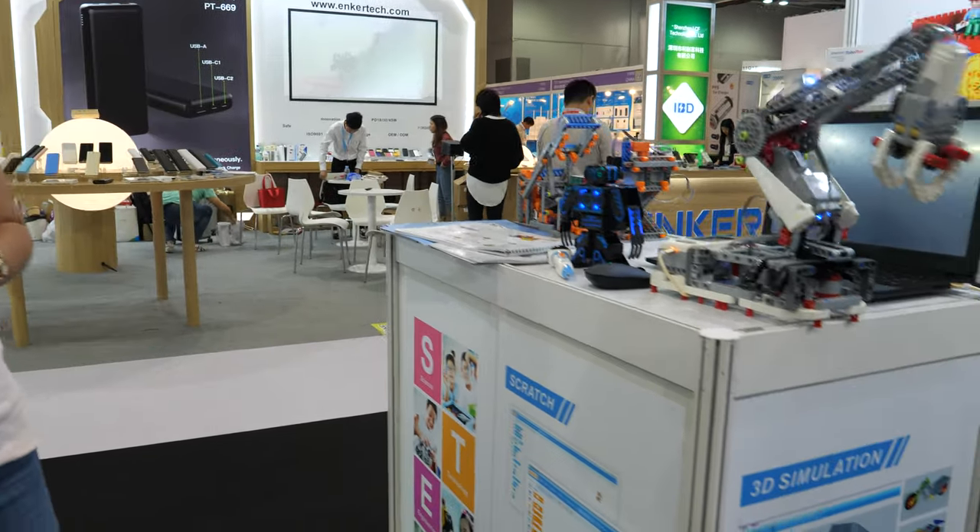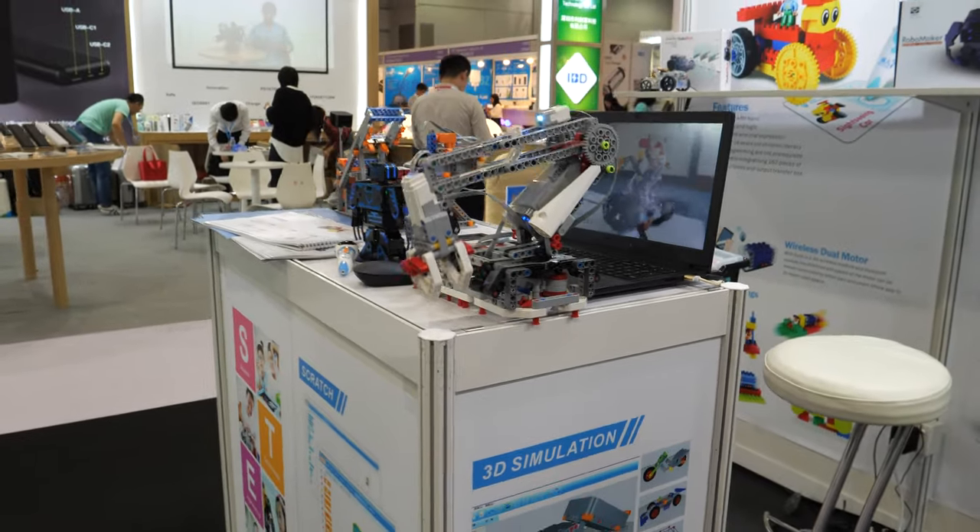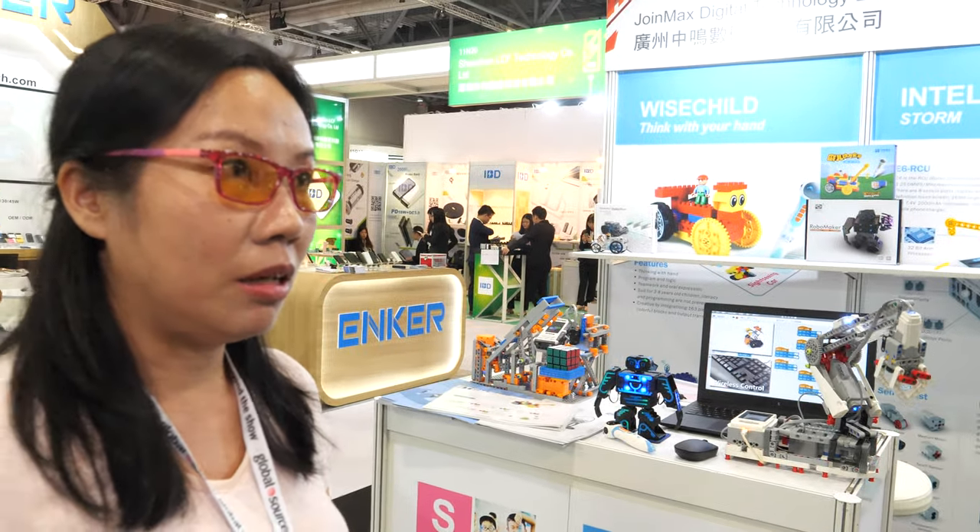We can use Scratch to program it, or a mobile format, and there's also 3D simulation. In Europe it's not yet fully developed — we're talking with resellers. Each child needs their own kit. It's fun and easy for STEM education. Our company has been in business since 2003 — that's 16 years — always making educational robots.